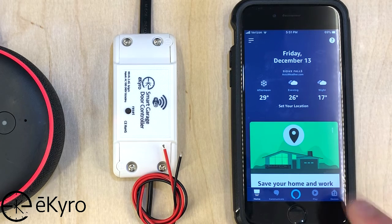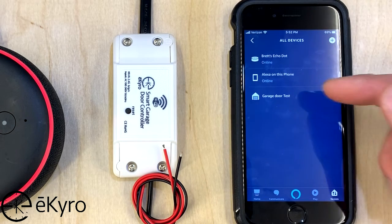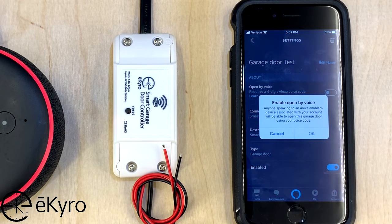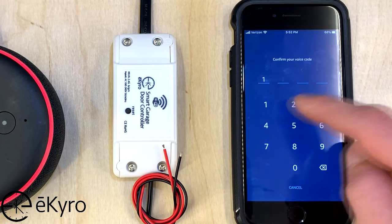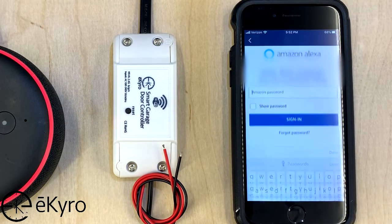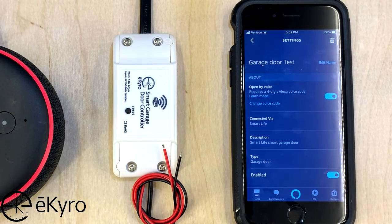Before we can have it actually functioning, we need to go into Devices, go to All Devices, go into our device — which in this case is called Garage Door Test — and turn on Open by Voice. To enable Open by Voice we need to set a pin. In this case I will set it as 1234. I will confirm that pin, and then it requires me to type in my Amazon password. Now that I have confirmed my password and set my pin, Open by Voice will now be available and I can now use Alexa to trigger the garage door opener.